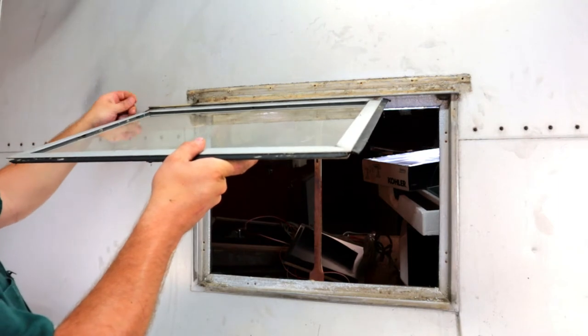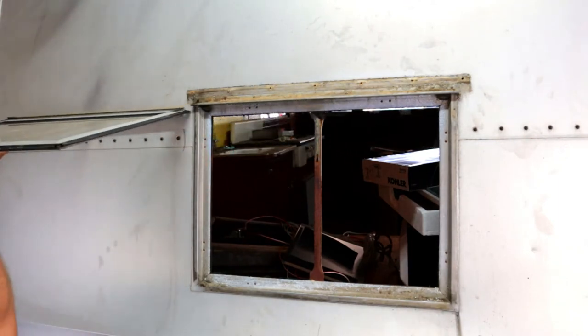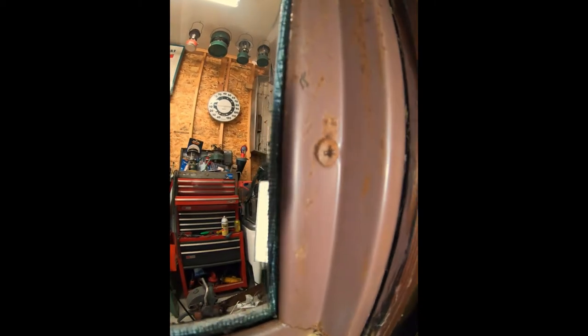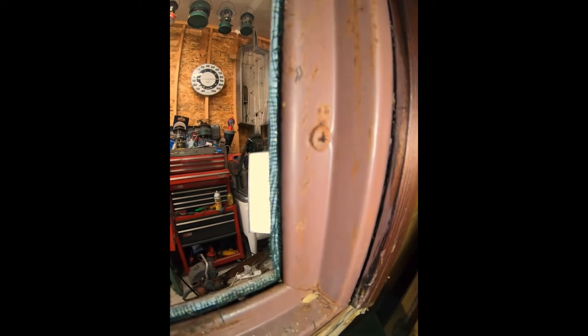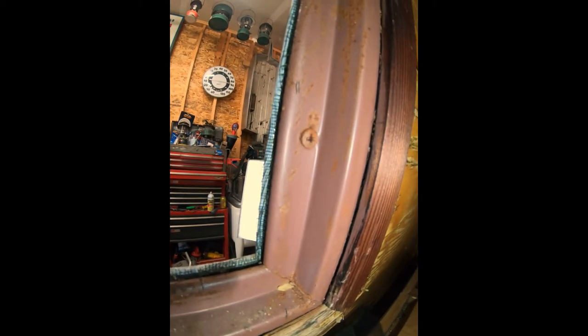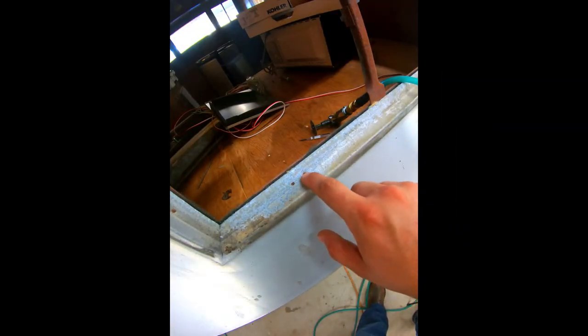Looking at the inside of the window, you can see that the way this frame is attached uses these Phillips head screws along the frame and actually sandwiches it between the walls. I've tried to remove these screws — they are pretty rusted in place. There's really not a good way to get to them to apply heat or lubricant, so I'm going to show you another method to get these out.